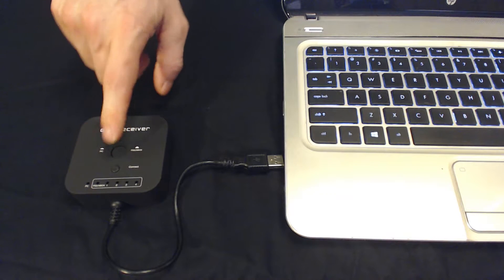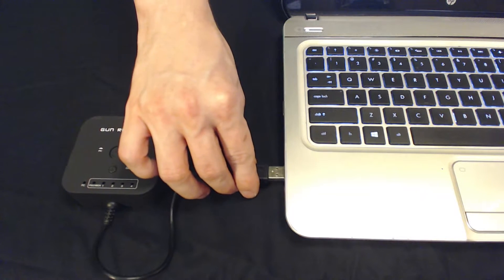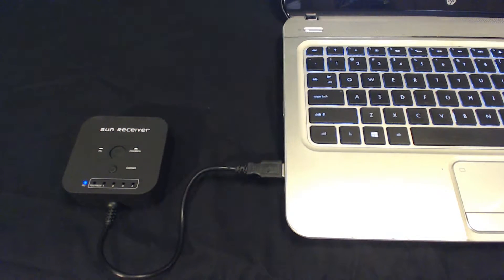The first thing we need to do is make sure that your Delta 6 gun receiver is set to PC mode. You can then plug the receiver into your computer.